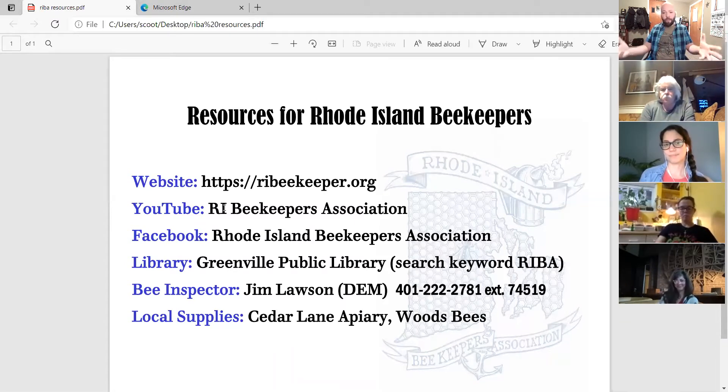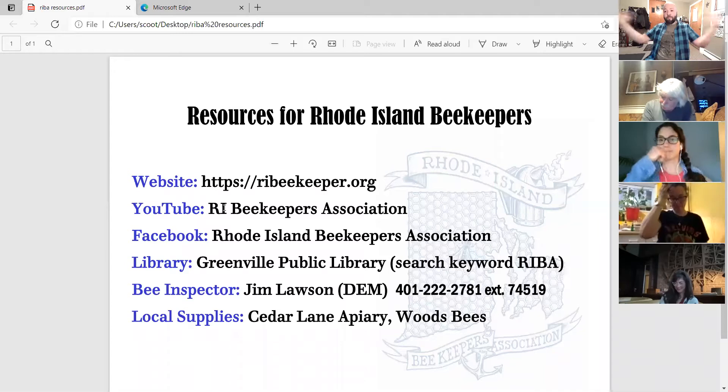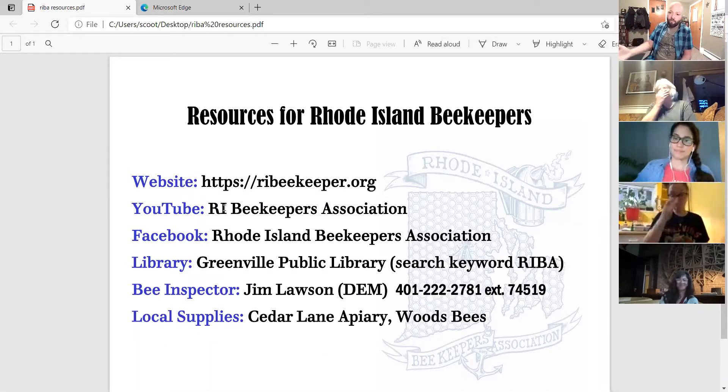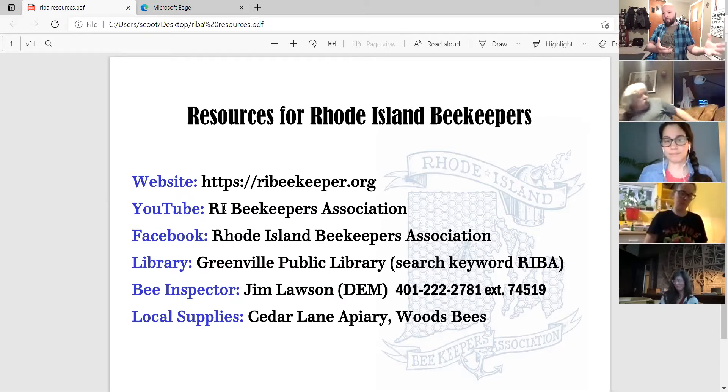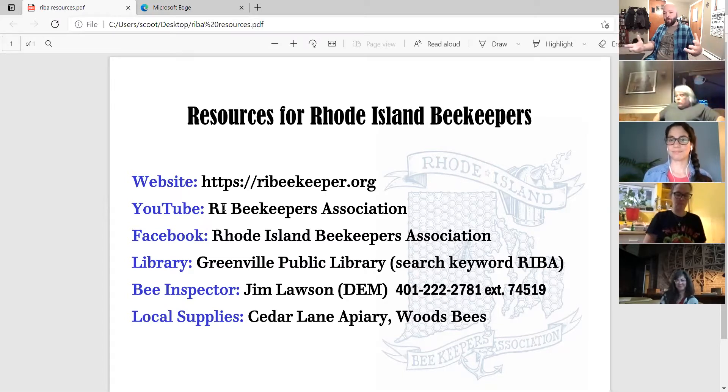For those overwintered hives — if you did it successfully, this is going to be the crunch time. Those bees don't just sit there and twiddle their thumbs. They're growing and growing, trying to expand their colony and swarm. You want to prevent that because you want to keep the honey crop, keep the production of that queen, and keep those bees out of your neighbor's chimney or eaves. Good bee husbandry is part and parcel with being a good neighbor to people who didn't choose to have bees.